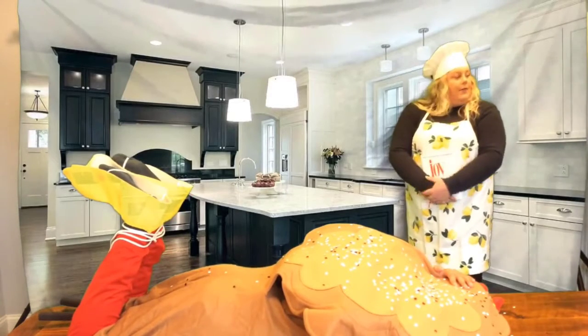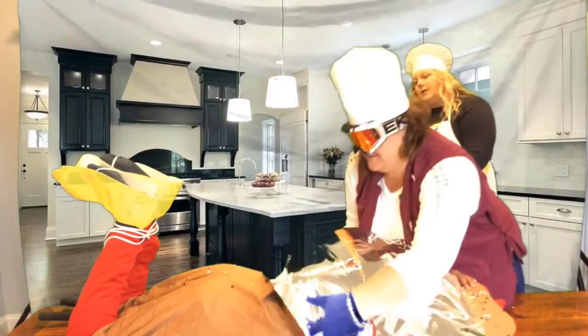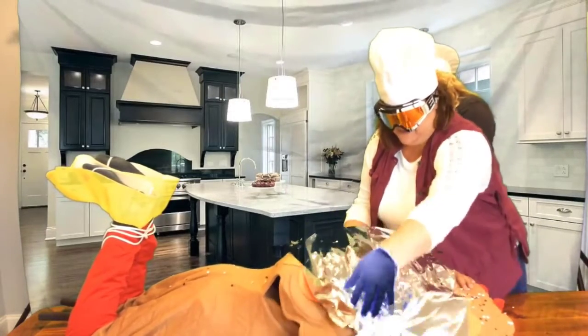Now your turkey is almost ready for the oven, but we must not forget the crucial step of adding some foil. We don't want that breast to burn. We'll cover that breast — meager as it may be. We don't want these to burn because we don't have much to work with anyway.